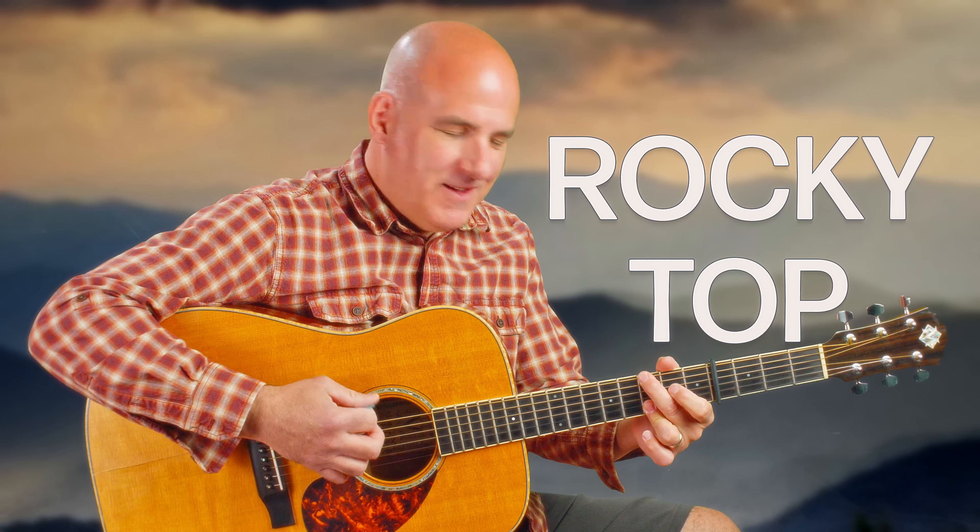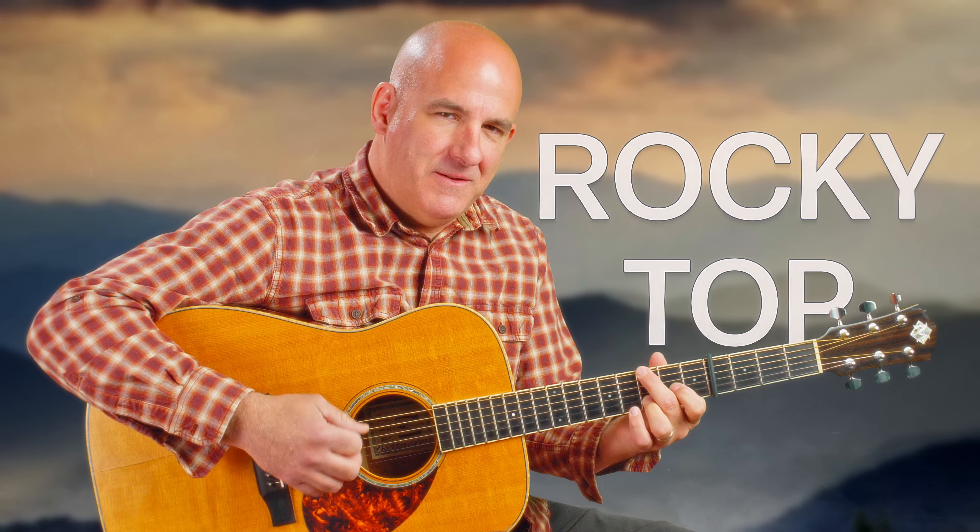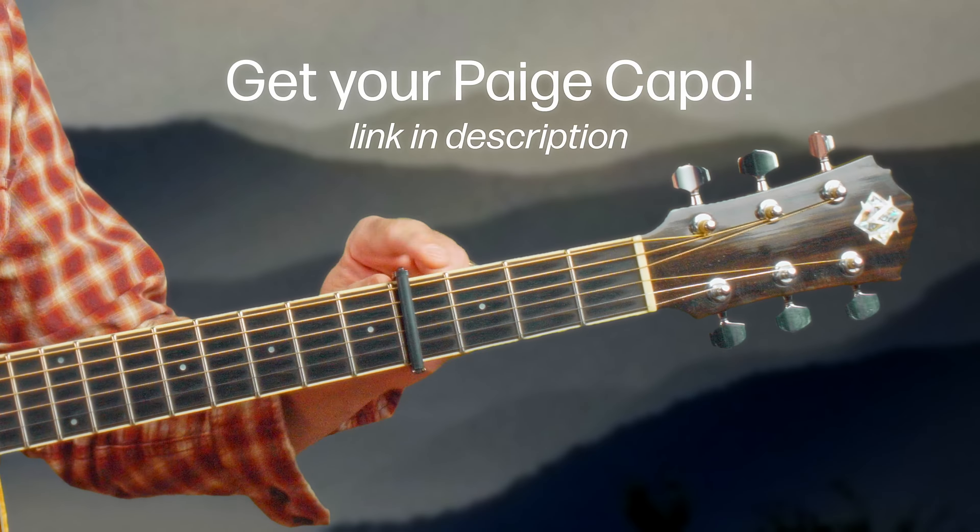Today we're talking about Rocky Top — you can pick your favorite artist, the chords are pretty much the same. We're gonna start on capo number four. It's a favorite, it's a great picking tune, and I'm glad you're here to check it out with me.